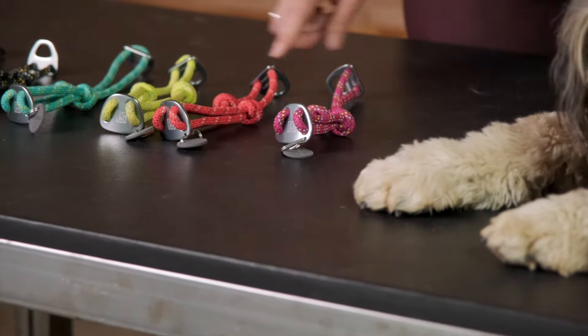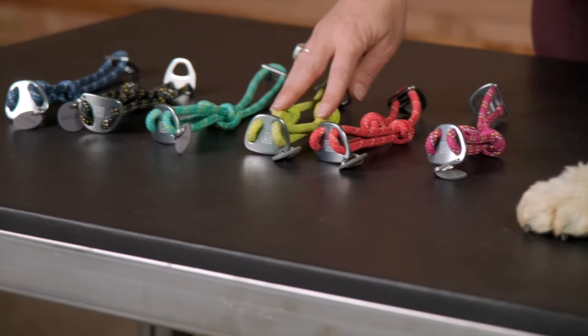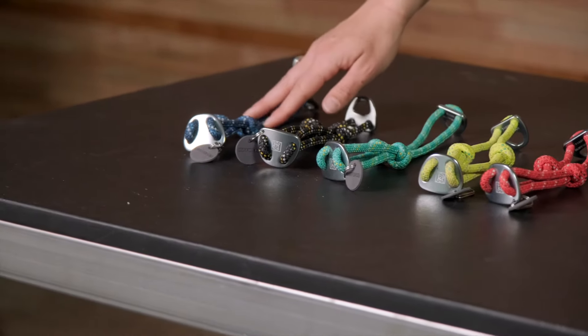We're introducing six new colors of the Nauticoller this season: Hibiscus Pink, Red Sumac, Lichen Green, Aurora Teal, Obsidian Black, and Blue Moon.